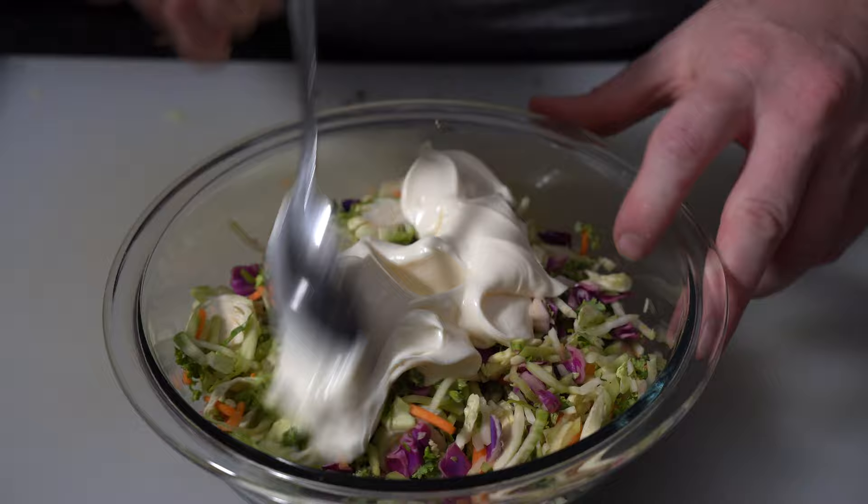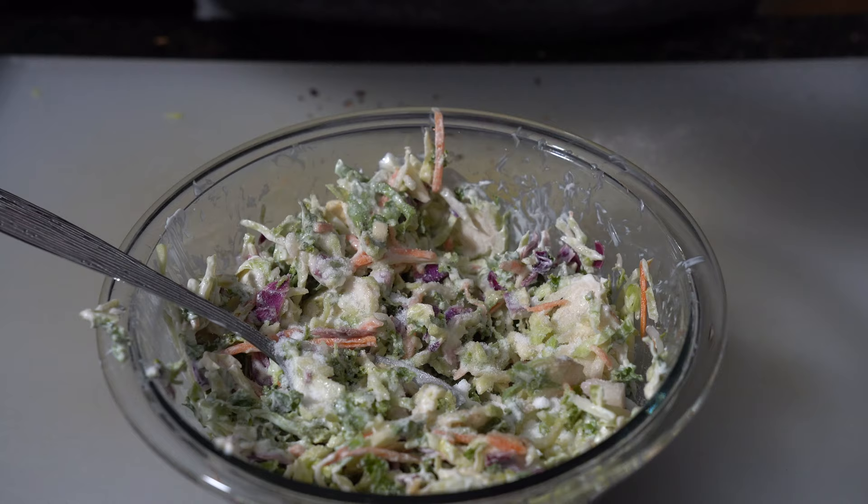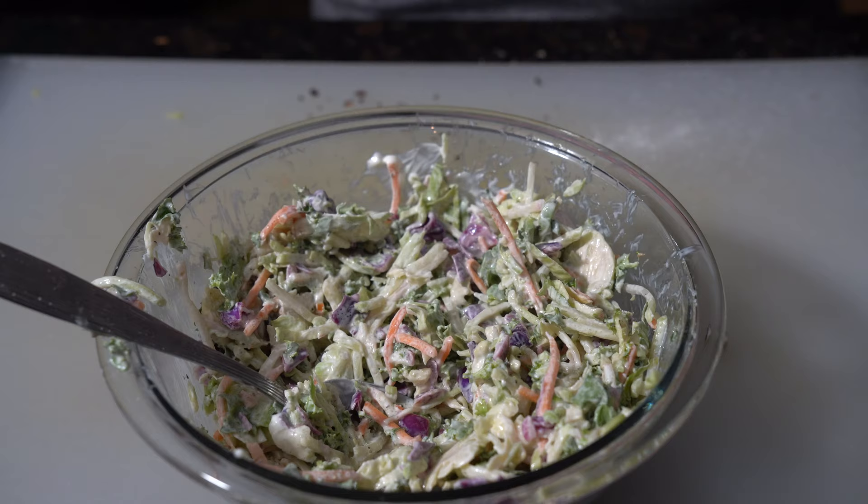Coleslaw now. This is another super simple one that you can tailor to what you're having. I'm starting with a small bag of slaw mix from my local grocery store, adding a half cup of mayo. I don't necessarily go by a recipe — lay in about an eighth cup of sugar, salt and black pepper to taste. Give it a mix, and the taste needs a little acidity, so we'll throw in an ounce of apple cider vinegar. And there you go — simple coleslaw.